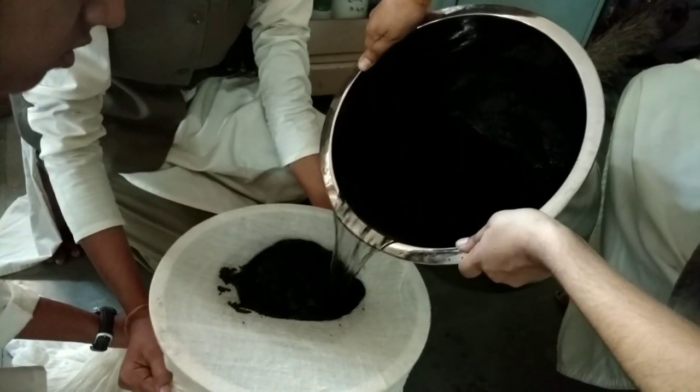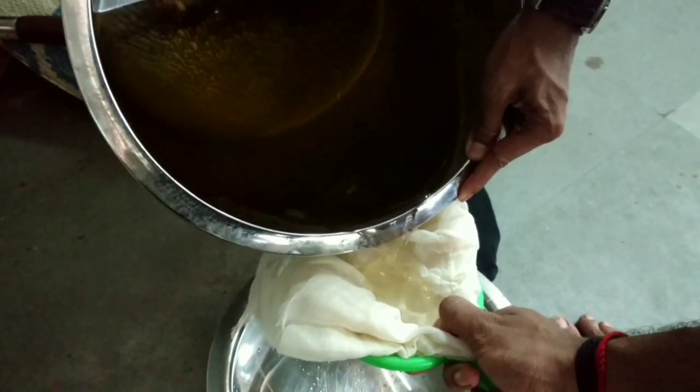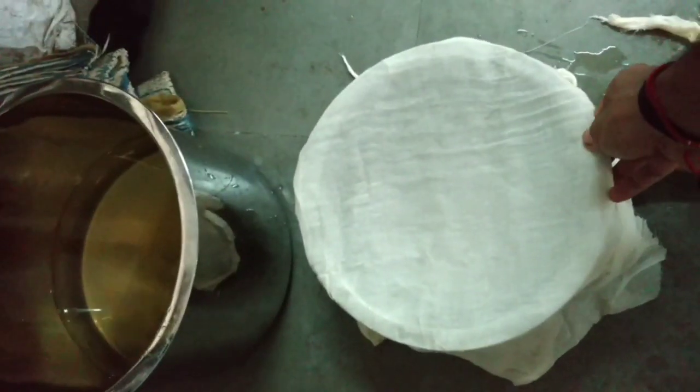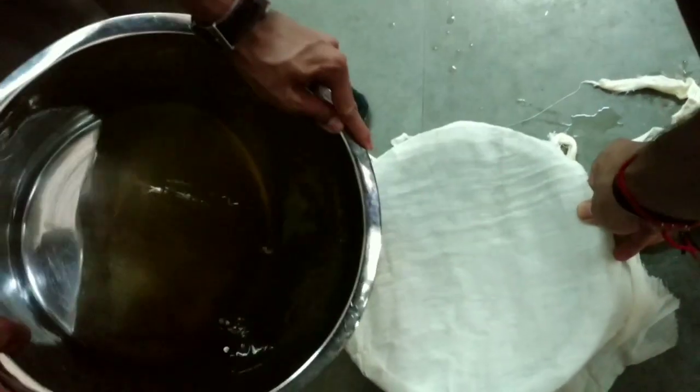The filtrate obtained is kept undisturbed for the sedimentation process. The top layer of water is poured into another vessel, discarding the sediment. This process is repeated 21 times.